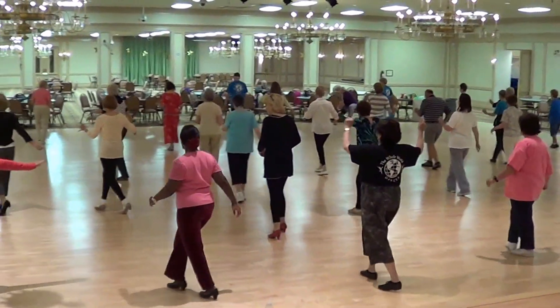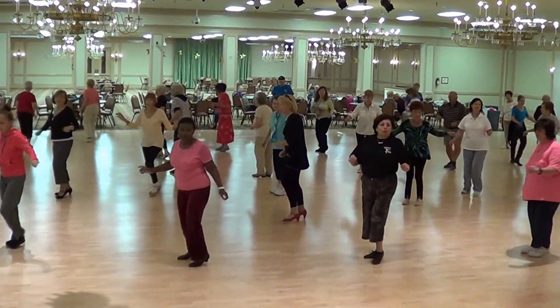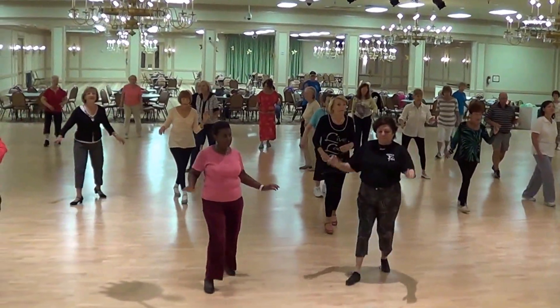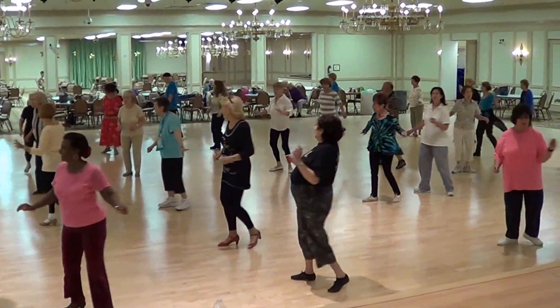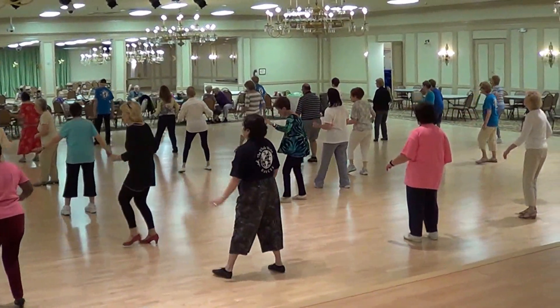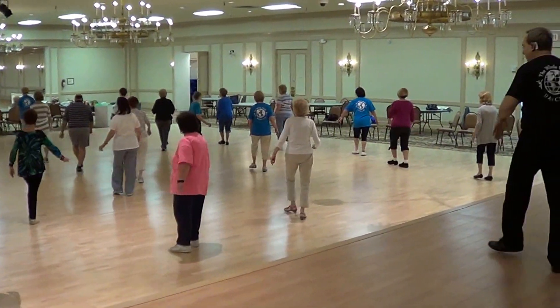Begin. Cha-cha-cha. Forward, triple hand turn. One, two, one, two, three. One, two, one, two, three. Triple hand. Cross with left side, one, two, three. Cross, side, one, two, three. Left turn.